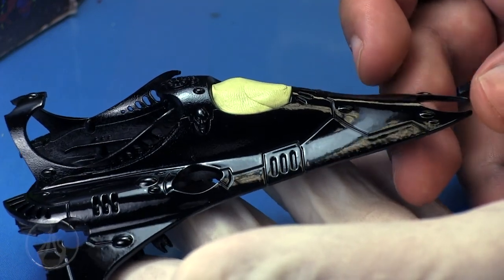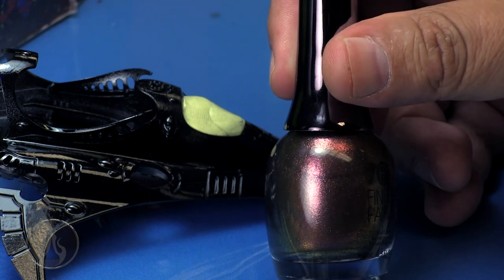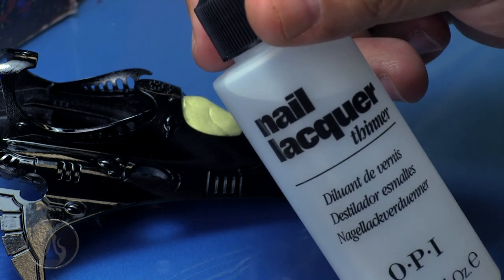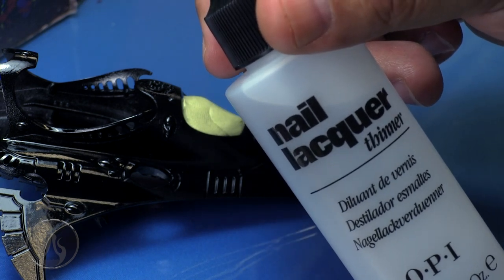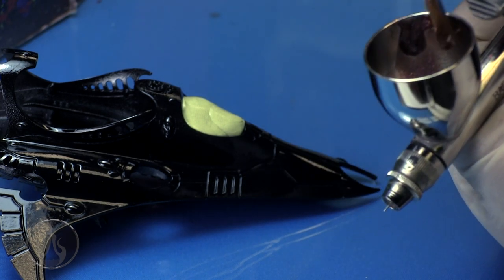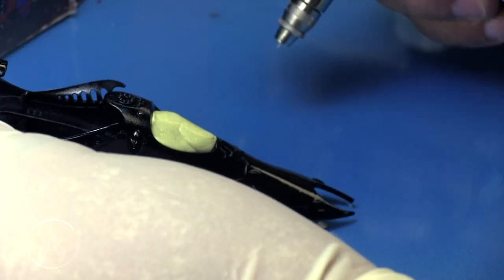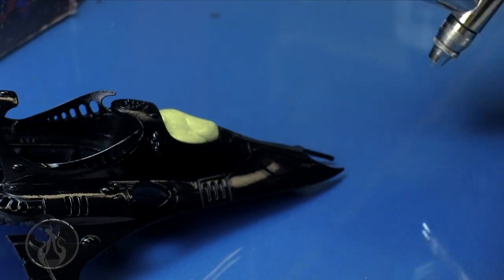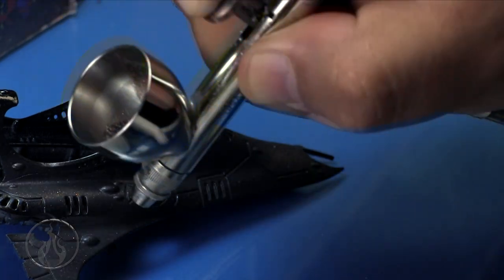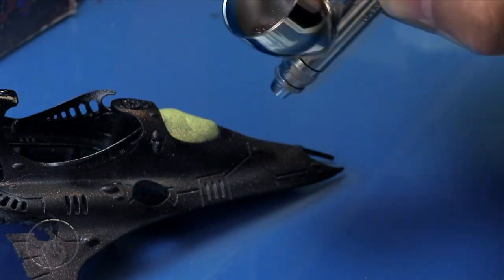I'm using a little bit of silly putty here just to mask off the cockpit of the driver. Otherwise, everywhere else we're going to be working on it. I'm using the nail polish from the previous examples — using an airbrush with a little bit of nail polish thinner to thin it out, and a synthetic brush to mix the thinner into the nail polish. I'm spraying at around 20 PSI or a little less, and keeping my brush fairly close — about an inch away from the surface.